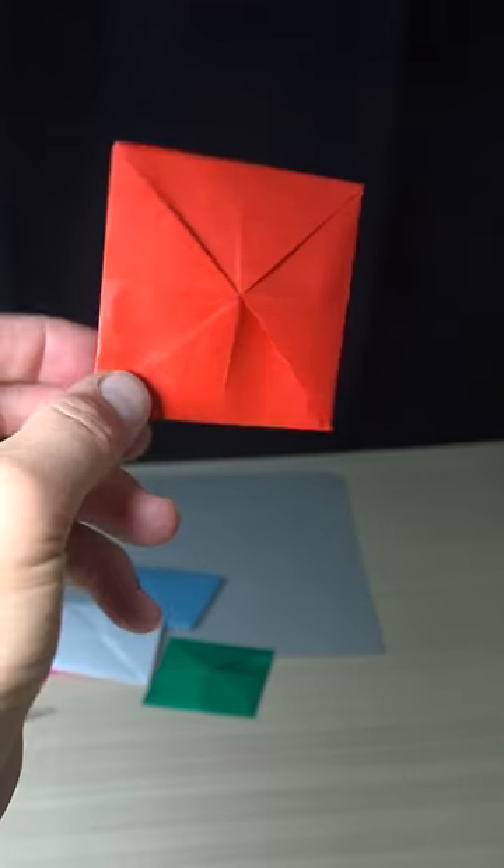In this video I'm going to show you how to fold this dakshi flicker from a single square of paper in less than a minute. Here goes.